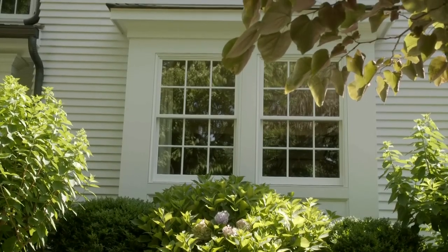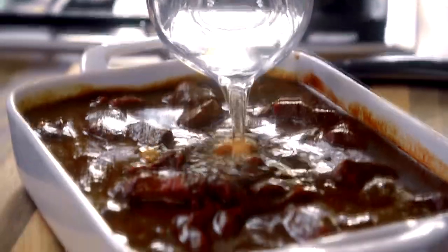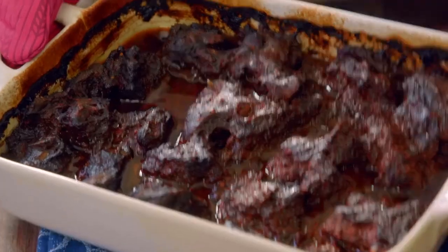My birria has been marinating, and now I'm adding a cup more water because when I braise it I want to be sure it has plenty of liquid. I have my oven at 375°F and it's going to go in the oven for 2½ to 3 hours until it's completely cooked and tender. Then I'm going to uncover it and let it cook 30 to 45 minutes more until it's perfect.